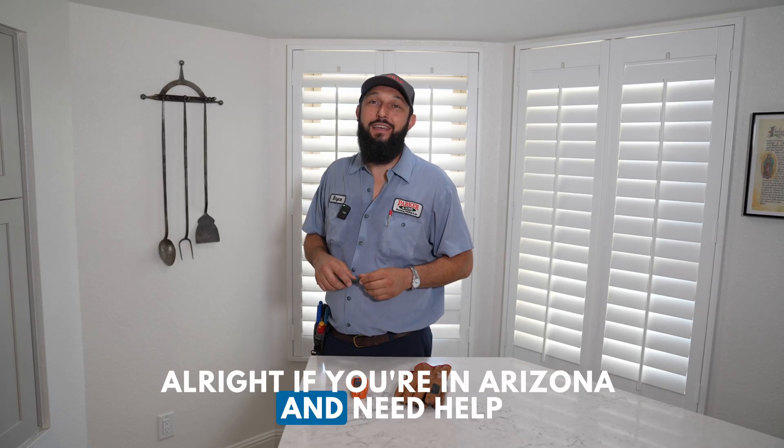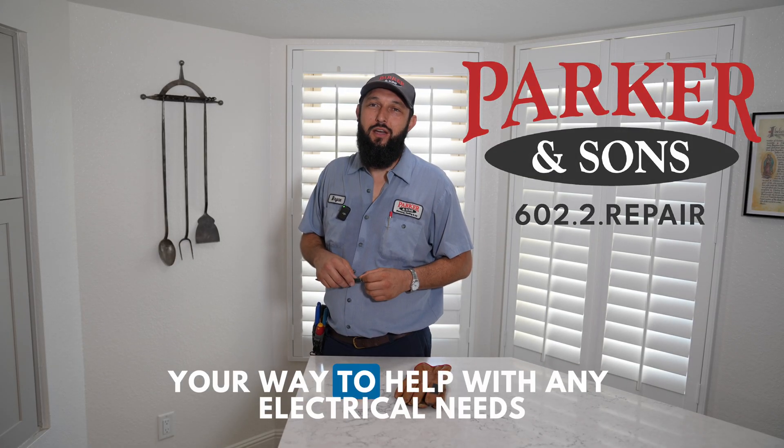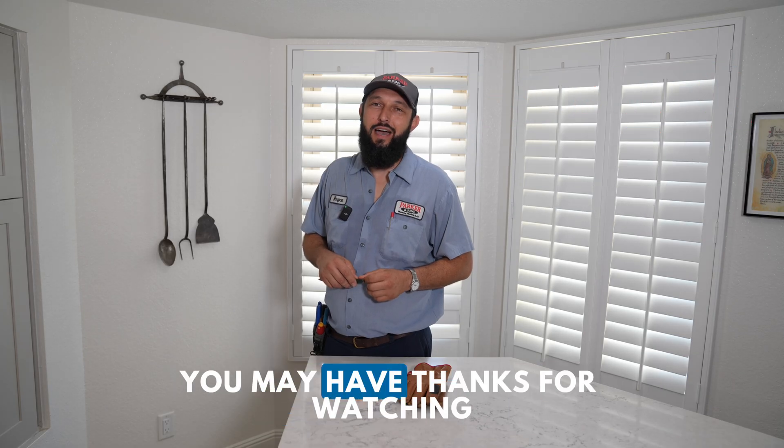If you're in Arizona and need help, call Parker and Sons. We'll send a technician your way to help with any electrical needs you may have. Thanks for watching. This video is for educational purposes only. Working with electricity can be dangerous — attempt any repairs at your own risk. If you're unsure, call a qualified electrician. Parker and Sons is not responsible for any injuries or damages resulting from DIY electrical work.